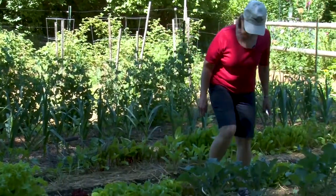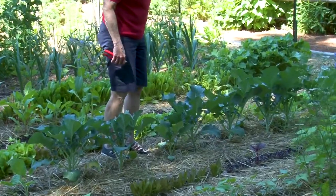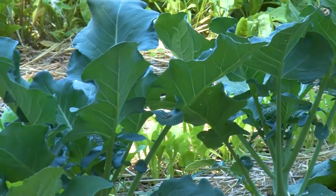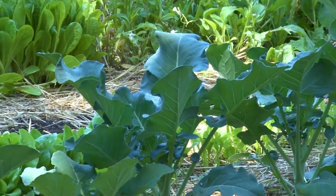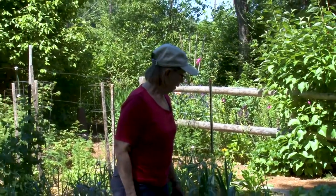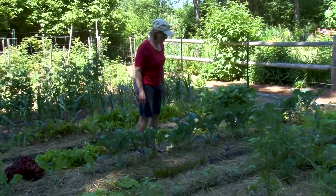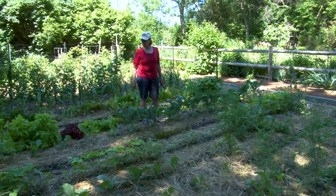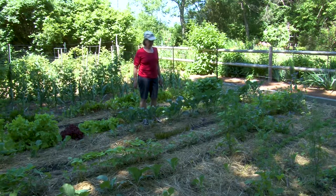Broccoli is starting to form heads — that'll be ready in another week or so. Broccoli will put on more side shoots, and the side shoots are just as delicious as the main crop. Cauliflower, on the other hand, generally has one head and then it's gone — same with cabbage. Broccoli can be harvested right through fall if you remove the central head and encourage the side shoots with water and a little fertilizer. I have different kinds of basil intermixed with lettuce in this row — I plant extra basil in the vegetable garden because I like to make pesto and you need more than I can grow in the herb garden.